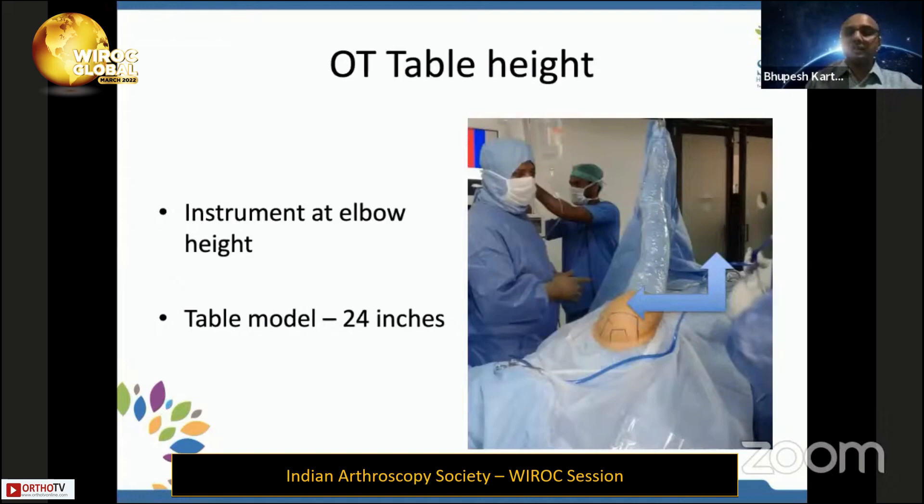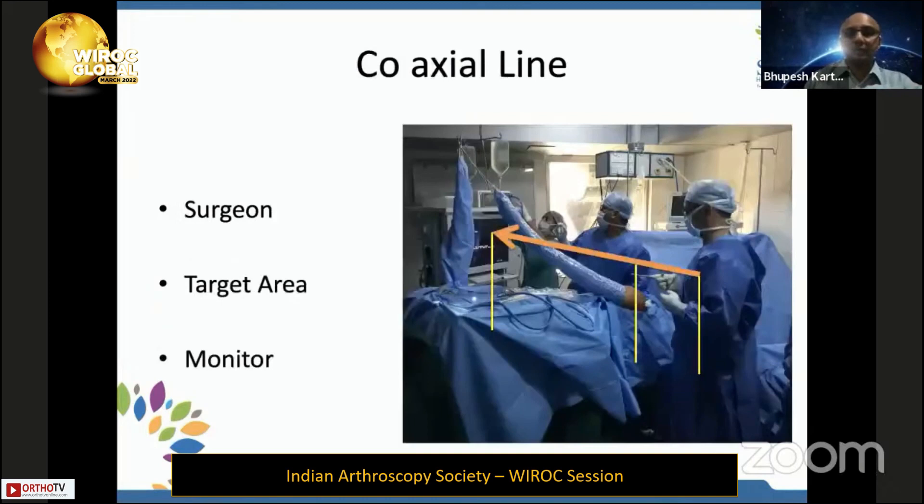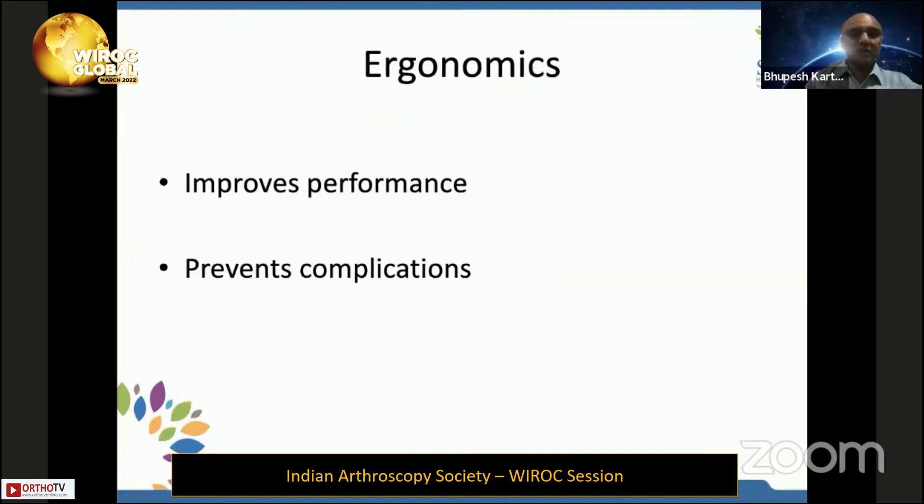The elbow should be at right angles, so the table height — especially in shoulder surgery — should come down so that the surgeon is at ease when operating. The important thing is that the surgeon, the target area (the shoulder), and the monitor should be in a coaxial line, with the monitor height around 10 to 15 degrees lower than the surgeon's eye level. These small things will improve performance and prevent complications because the surgeon is not fatigued.